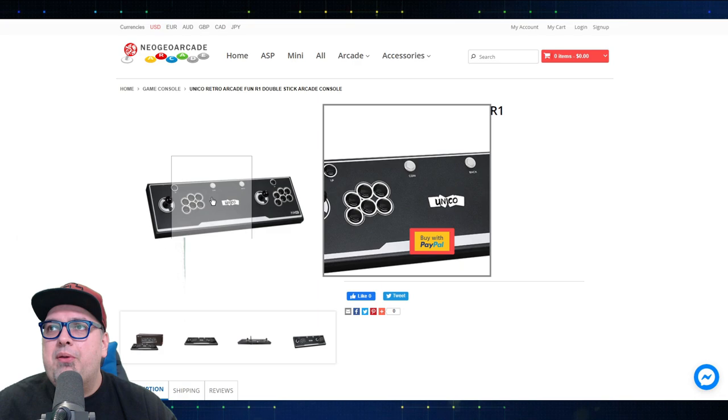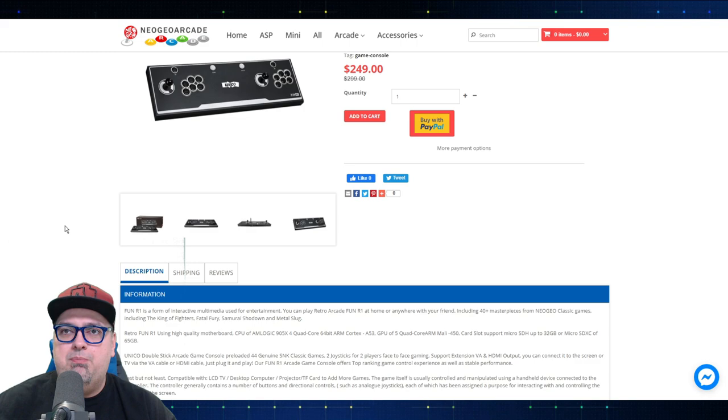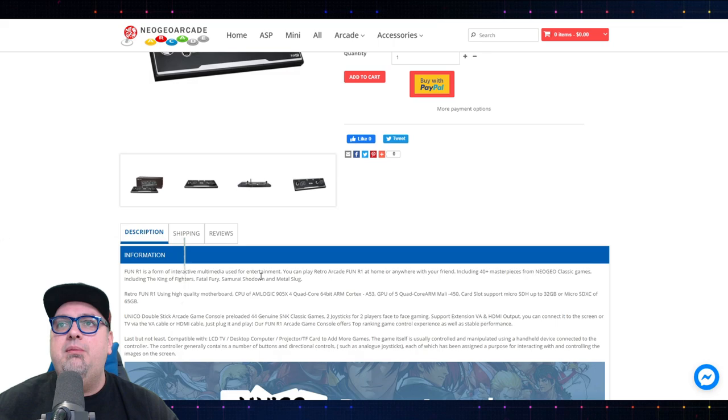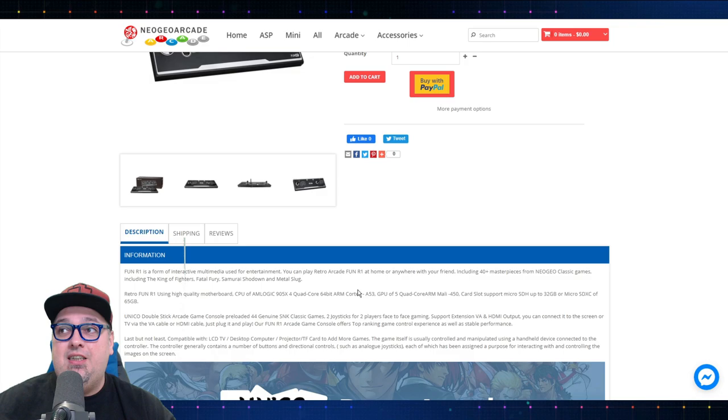And there's the front. You got one player button, coin button, back button, two player button, and then six buttons on each side. Two player stick — very reminiscent of a lot of those Pandora's boxes that are out there. Including 40 plus masterpieces from Neo Geo classic games, including King of Fighters, Fatal Fury, Samurai Shodown, Metal Slug.